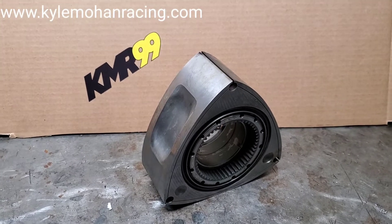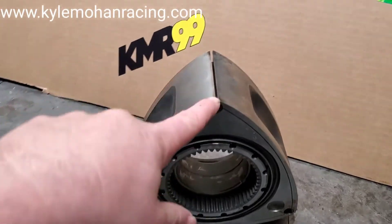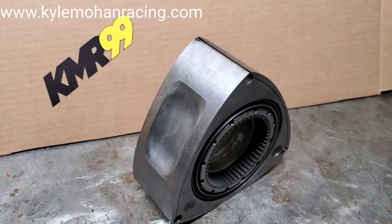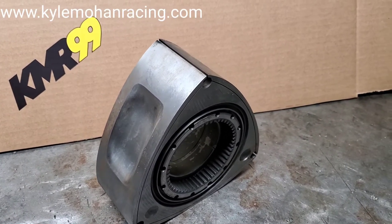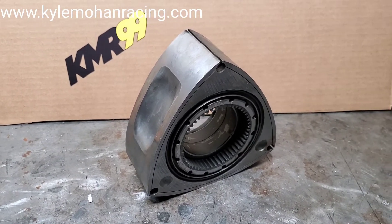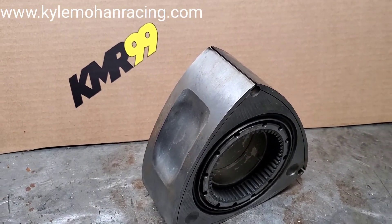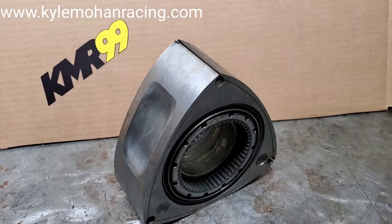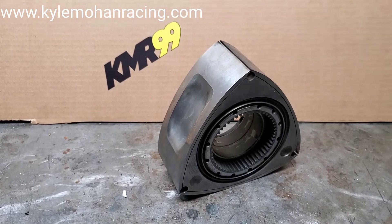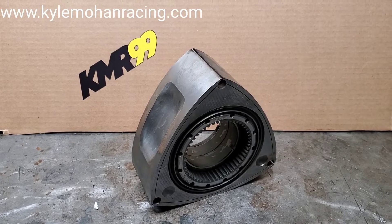What made it unique in the Mazda rotary lineup: this is a two-millimeter apex seal rotor and also a low-compression rotor from the factory, coming in at 9:1 compression. Comparatively speaking, the Mazda RX8 came in at 10:1, or previous generations like the Series 4 naturally aspirated rotor coming in at 9.4:1.